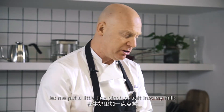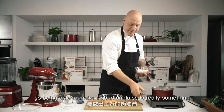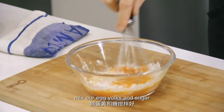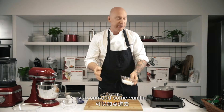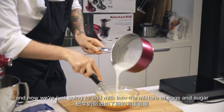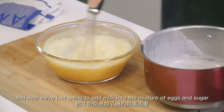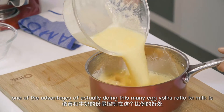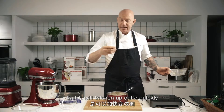Before I do anything else, let me put a little tiny pinch of salt into my milk. Being able to make a good anglaise is really something for a more advanced cook. We'll mix our egg yolks and our sugar, and if you have some vanilla you can add some vanilla. The milk has come to the boil, and now we're just going to add our milk into the mixture of eggs and sugar. We're now going to add that back into our pot. One of the advantages of doing this many egg yolks to milk is that it'll thicken up quite quickly.